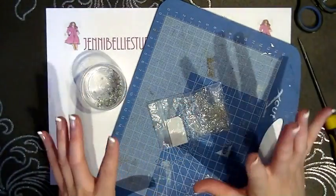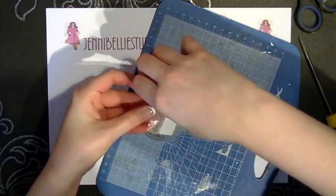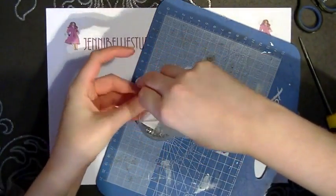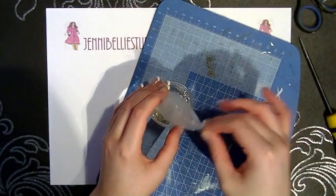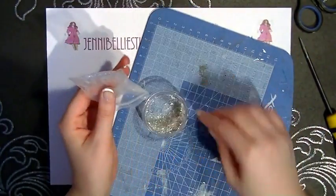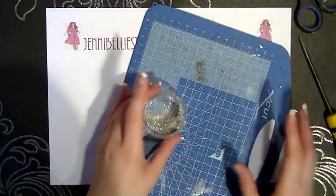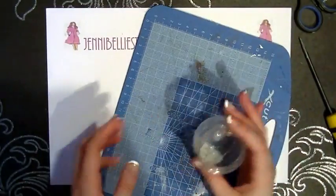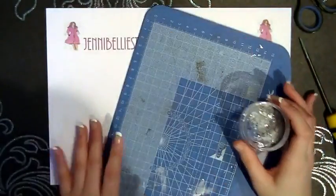A good way to get out your aggression! Obviously make sure you protect your surface when you do this. This is a really great way to customise the colour as well by using beads with the colour that you want. There it's beginning to look really quite a lot more interesting now with those beads in.